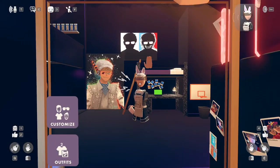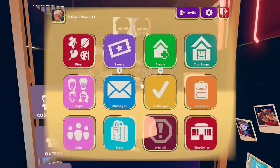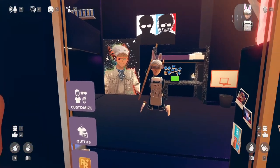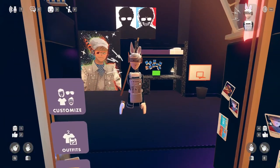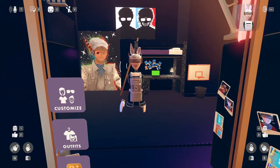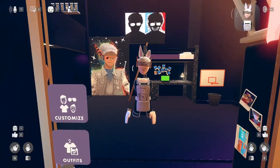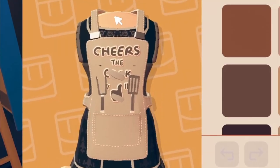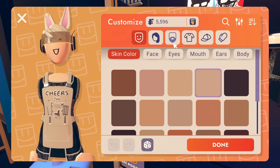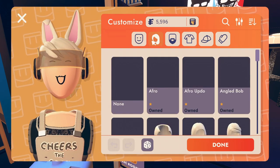Hello everybody, welcome back to another Rec Room video. Today's a bit of a — I wouldn't call it a tutorial, but more of a first video following an update. An update just happened, so we're gonna get into it. The main feature of this update — just gonna zoom in on my little maid outfit here — involves hair.